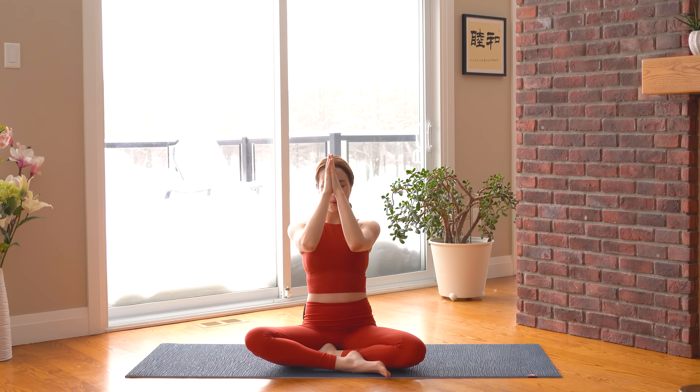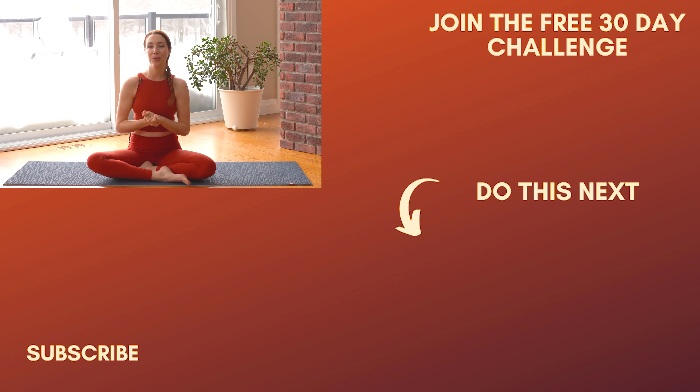Thank you so much everyone for doing this 10-minute morning yoga flow with me. I hope you enjoyed it — leave a comment down below. Remember you can also join our Facebook group to connect with other students doing this challenge. Head on over to part two, the flexible mind portion of this daily challenge, for a fun little challenge themed around compassion. Thank you, and I'll see you tomorrow for day 20!